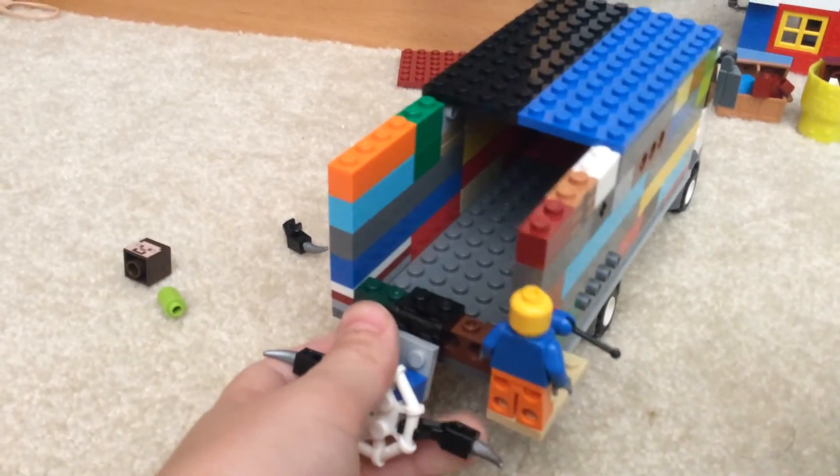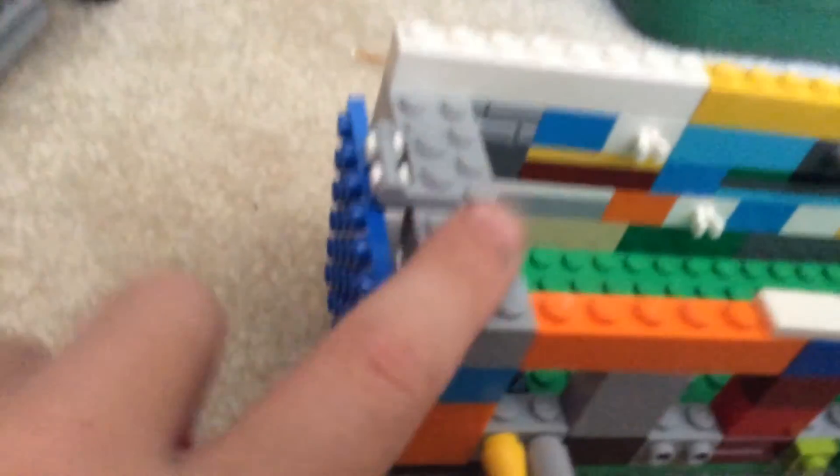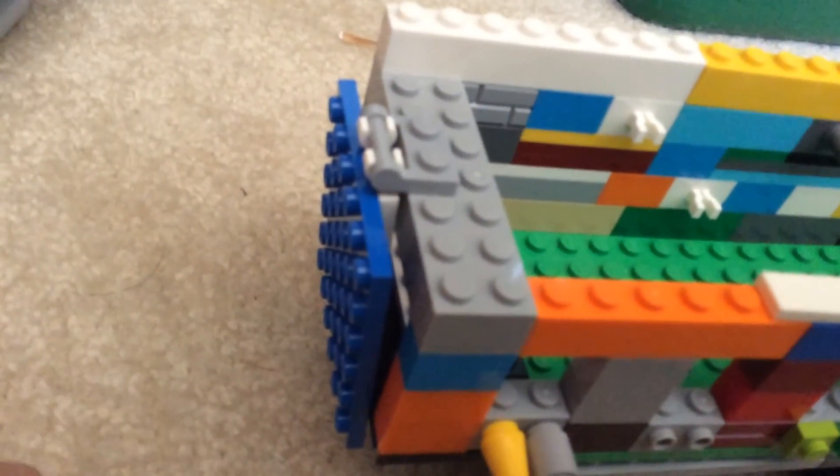I'm going to be doing a video of both of these collecting in a mini garbage Lego City — this one will be doing garbage, and this one will be doing recycling. And a video of that right there, the side loader, coming soon. Bye.